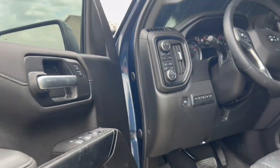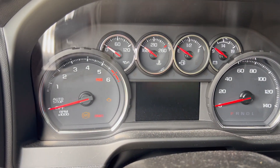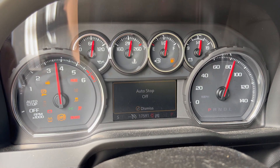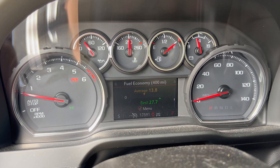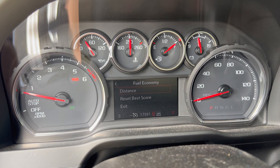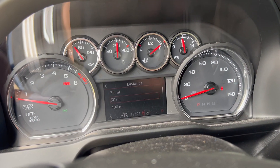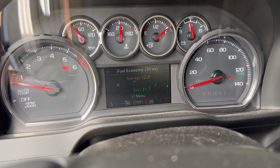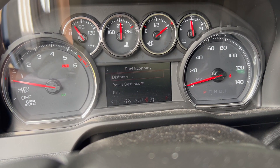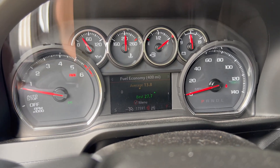Let me show you those numbers one more time: 27.7 miles per gallon over 400 miles, 32.9 over 25 miles, and over 50 miles we're sitting at 31.7. The 400-mile figure is what I credit her with.